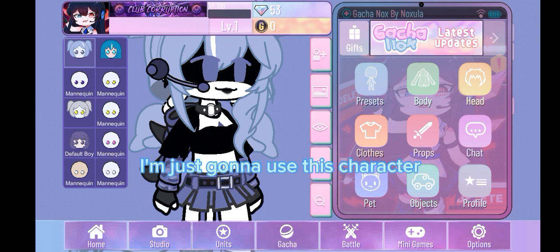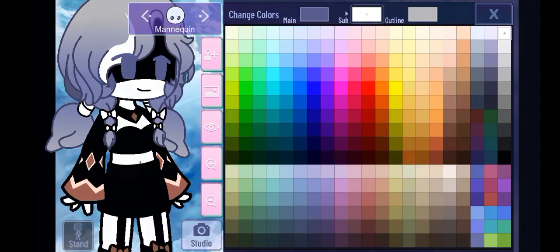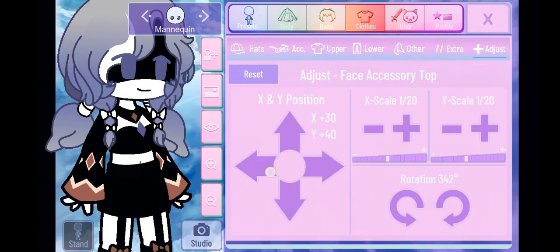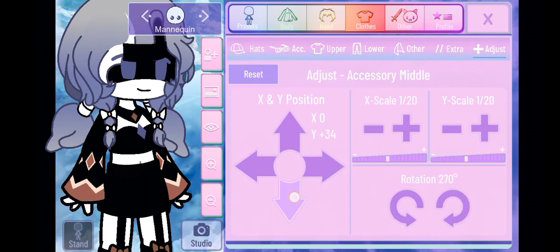I'm just gonna use this character, speeding up. Here are the adjustments, screenshot and crop.